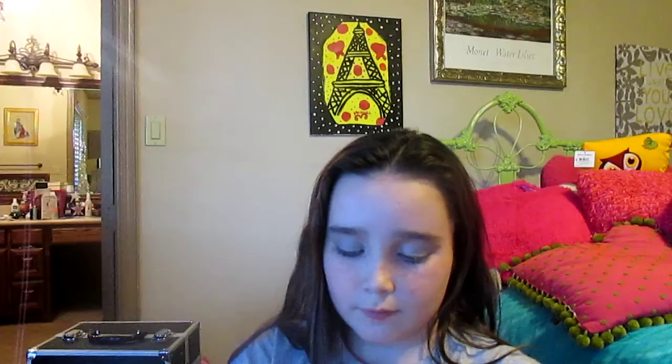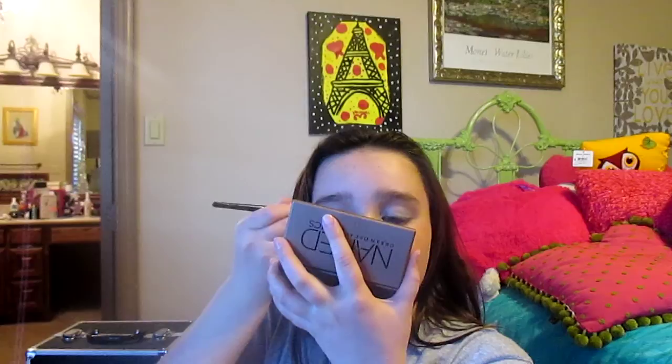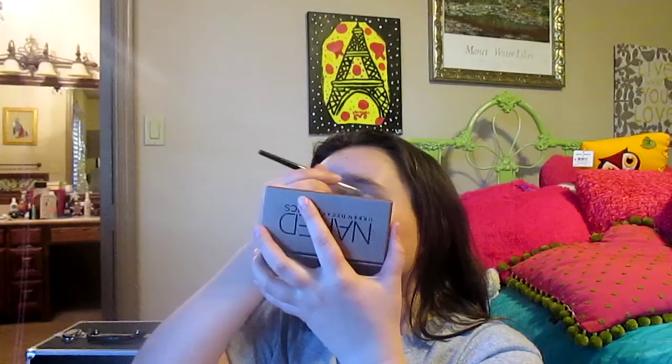We're going to take the WOS and the Naked Two palette — just going to blend that in, and then on one eye at the top. Then on the other eye do the same, and then you're just going to dab dab.